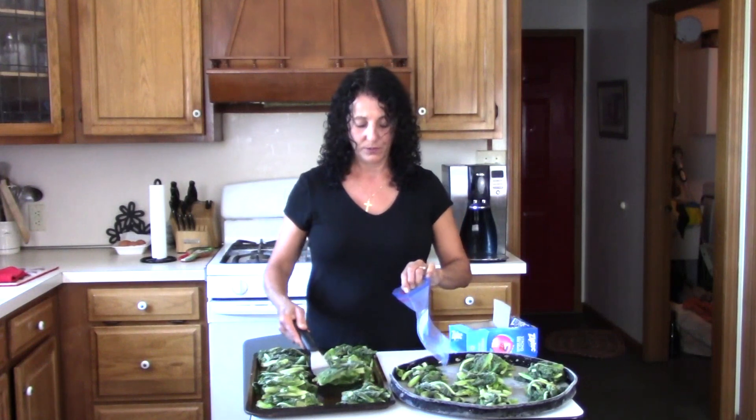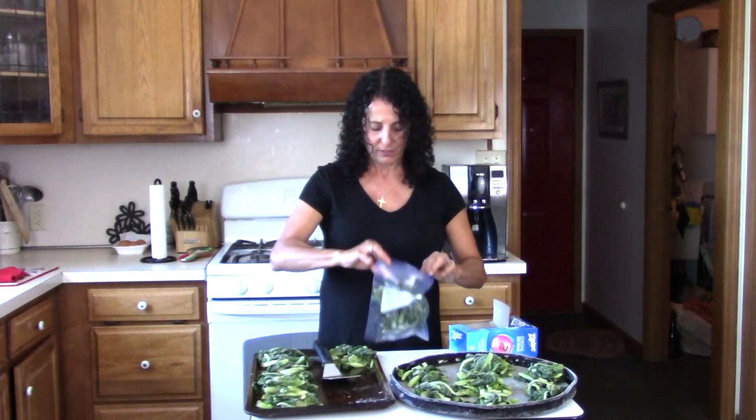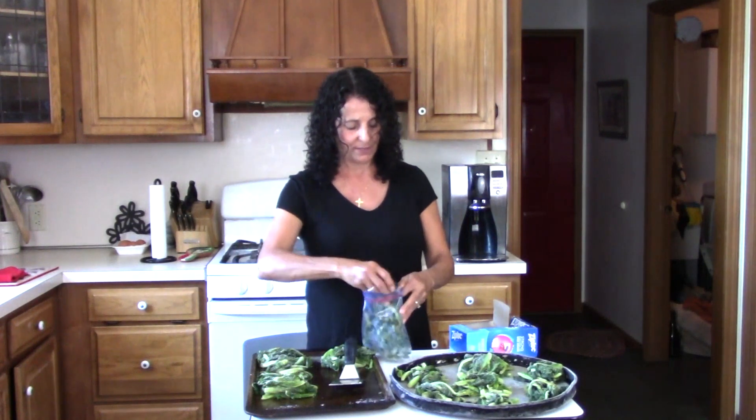That way you know what year you put these in the freezer. So we're just going to take them off with the spatula and see how many we can fit in our quart size bags.